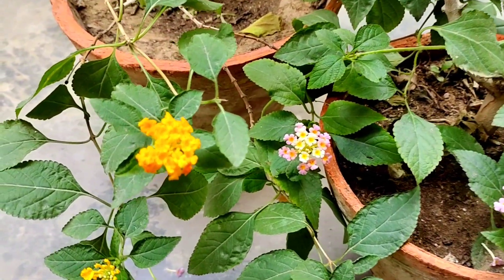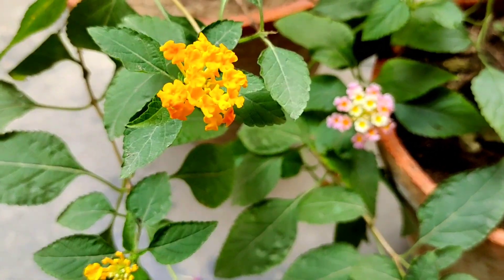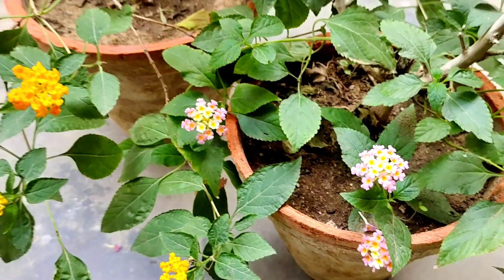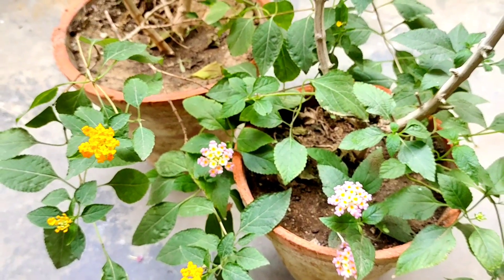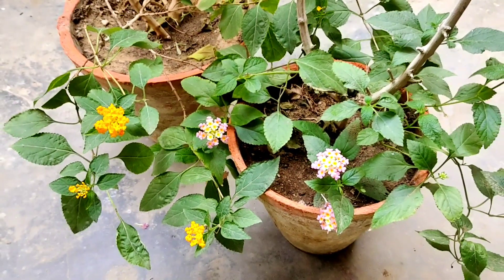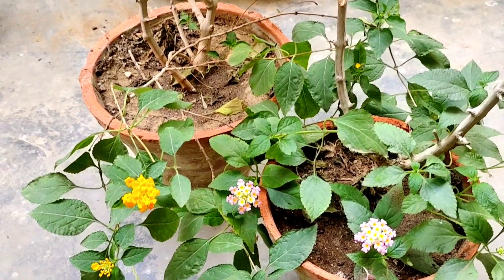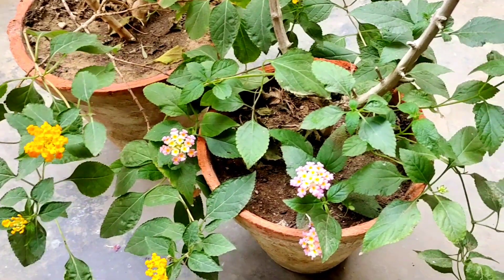Hey guys, today we're gonna take a look at a beautiful summer flowering plant known as the lantana plant. This plant loves direct sunlight, so you can keep it in five hours of direct sunlight or even a full day of direct sunlight. Of course, when placed in full day of direct sunlight, this plant will require more water than an average plant.